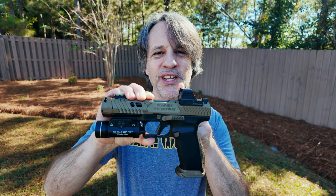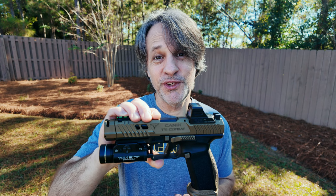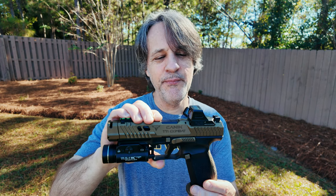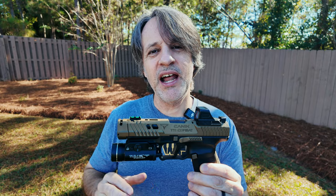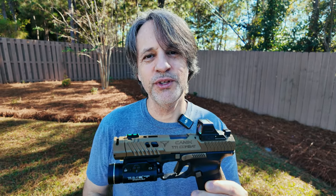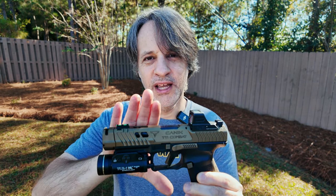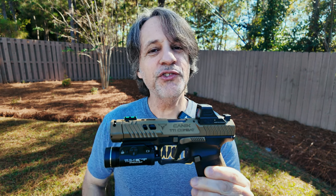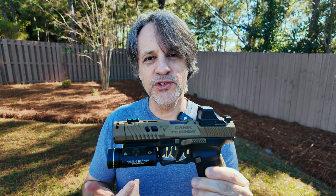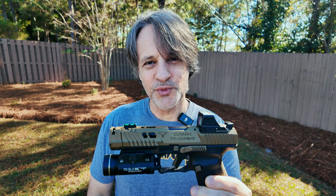Hey guys, thanks for watching. In my last video, the Canik TTI Combat must-have accessory video, I talk about two accessories that I absolutely feel are must-haves for your Canik TTI Combat. I also made mention that I was looking for a holster that would accommodate this setup. Today, I want to share with you the holster that I have found that is my absolute personal favorite for this particular setup. I'm also going to share two other holsters that are a little more economically friendly, just in case you want some other options as well.